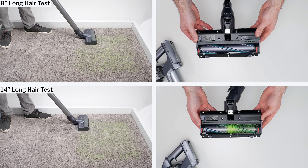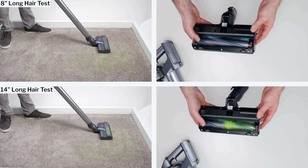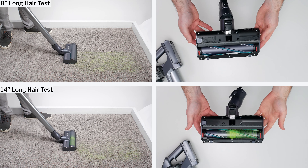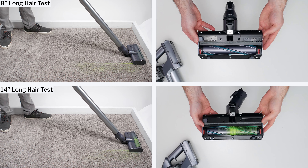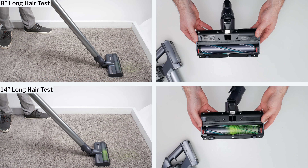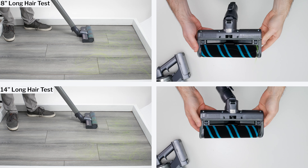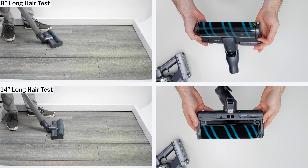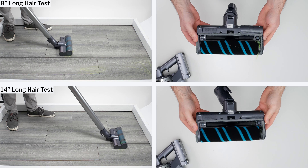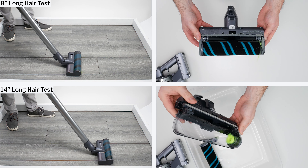Hair tangling is a bit of a mixed bag. In our long hair pickup test, the Jet 75's standard cleaner head didn't tangle with any 8-inch long hair, but tangled with about 75% of 14-inch long hair. Its 8-inch result is better than average, but its 14-inch result is considerably worse than the average of 50%. We also tested the Jet 75 with a soft roller cleaner head, and with this cleaner head it tangled with 30% of 8-inch long hair and 70% of 14-inch long hair — both worse than average results.